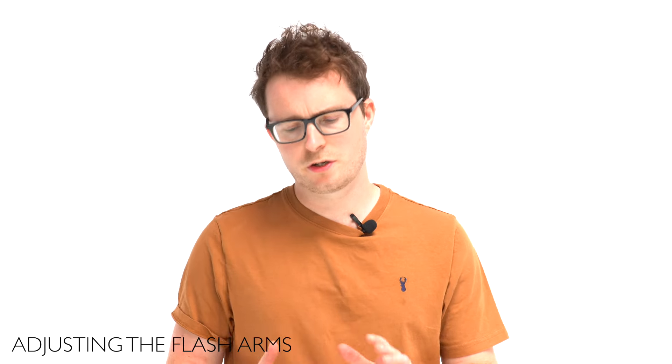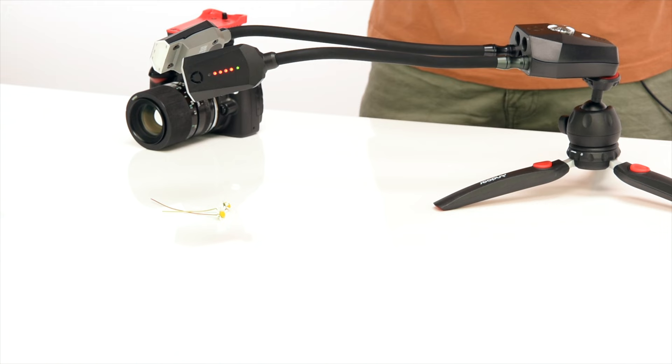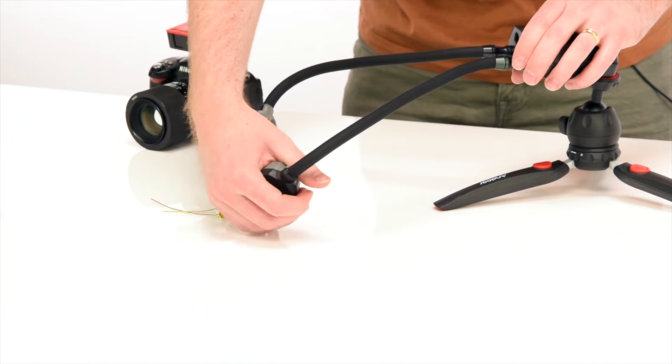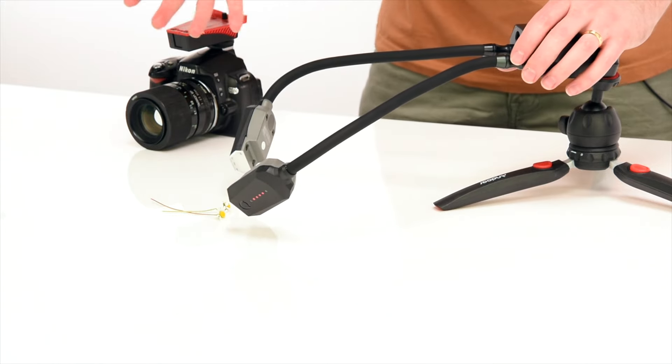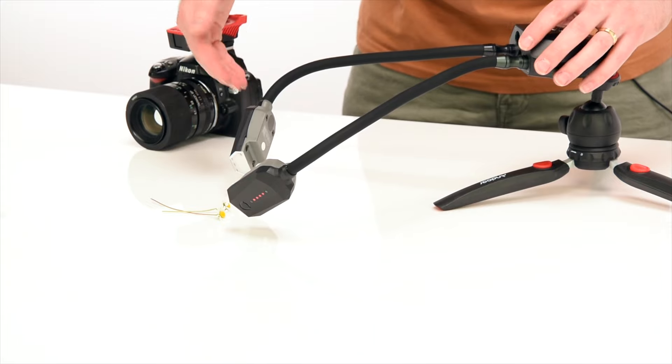Next, position your flash arms around your subject. Simply bend the flash arms to where you'd like them, controlling the lighting direction. I'm going to shoot these from either side of the daisies.